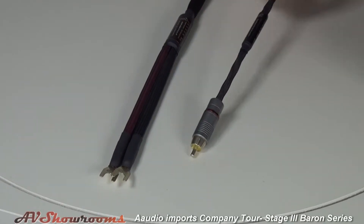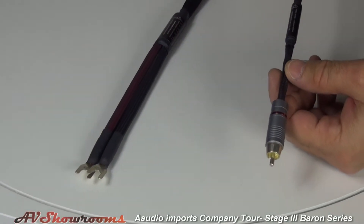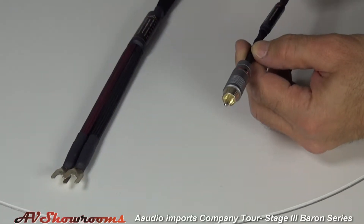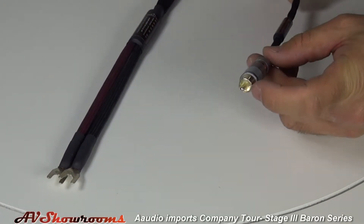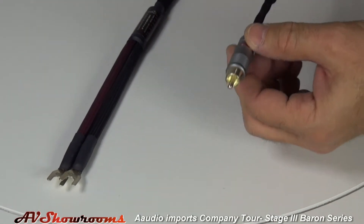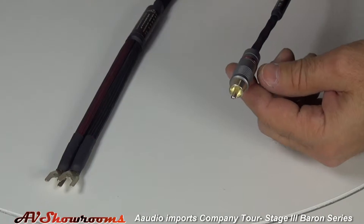The Barron uses pure silver conductors and a twisted ribbon through a Teflon tubing, with silver connectors. The Barron is also now available in a balanced version of interconnect.